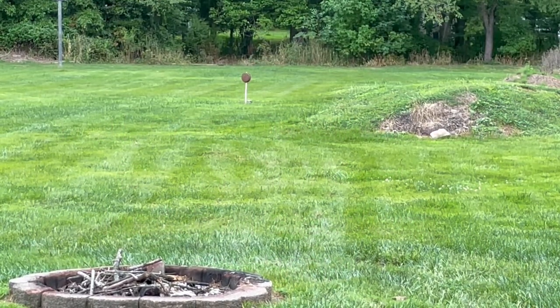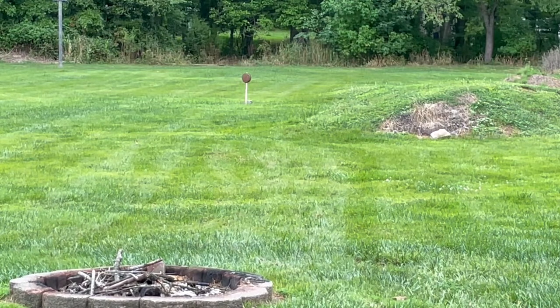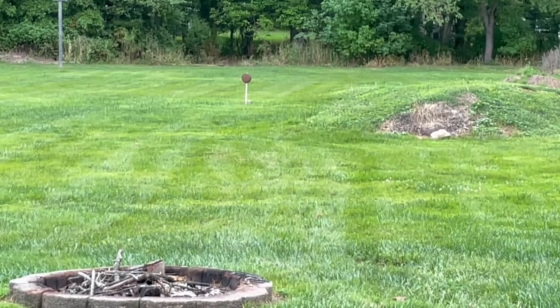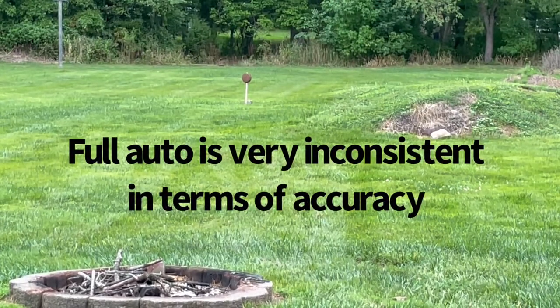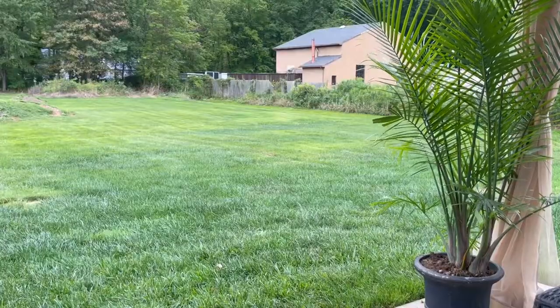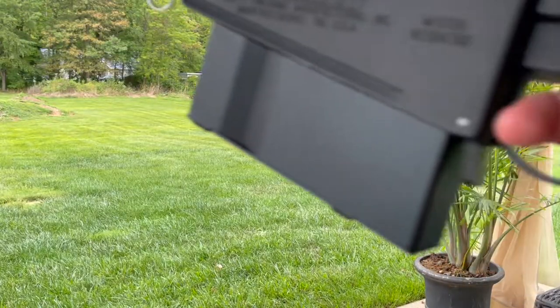All right, now some full auto bursts. Also, here is the trigger pull.